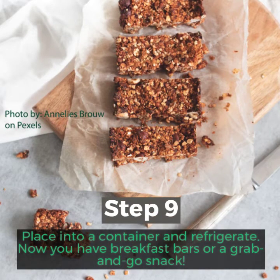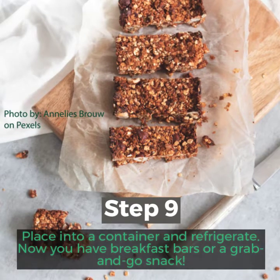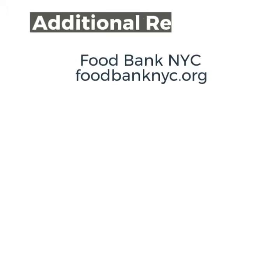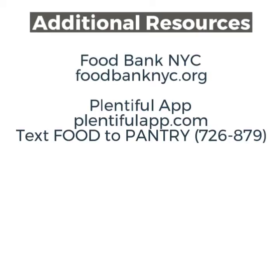Step 9: Place into a container and refrigerate. Now you have breakfast bars or a grab-and-go snack.